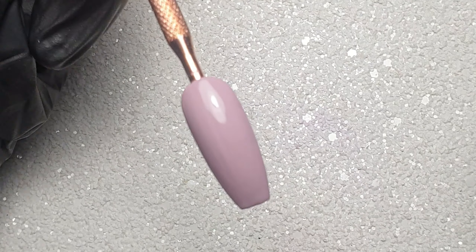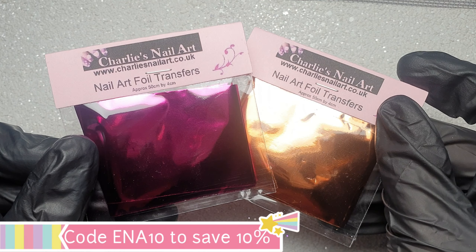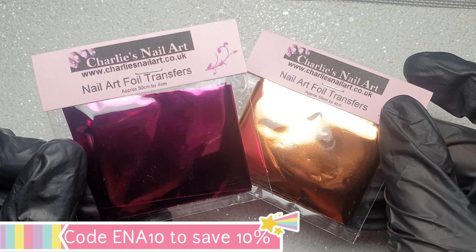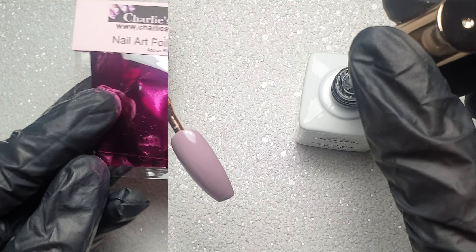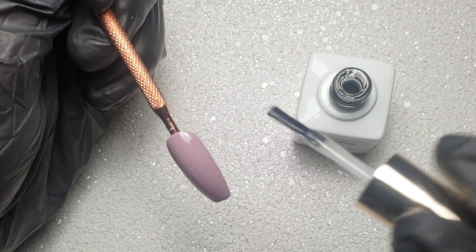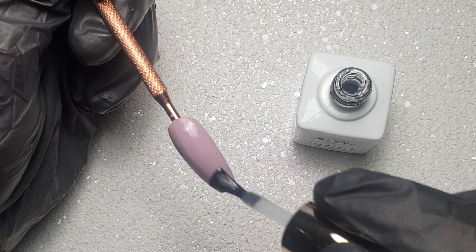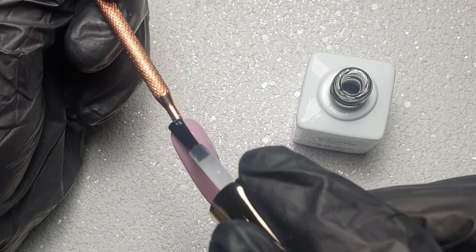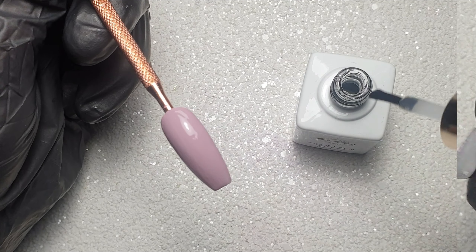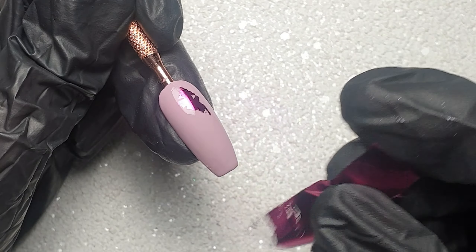In today's design I'm going to be using these two foils from Tarley's Nailer — I do have a discount code which I'll leave on screen and in the description box below for you guys. To apply those I'm going to use the Goddess Foil Gel. I picked up a little bit too much on my brush, but it's got such a nice consistency that you can get away with applying a really thin layer and it being super tacky.